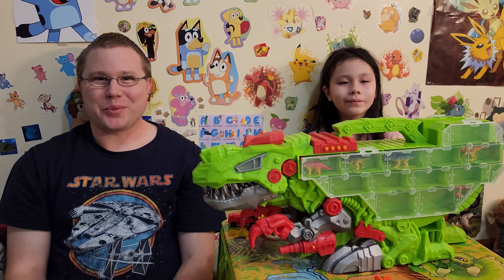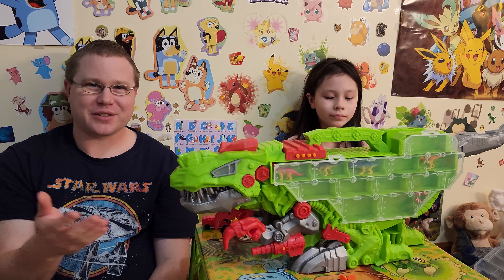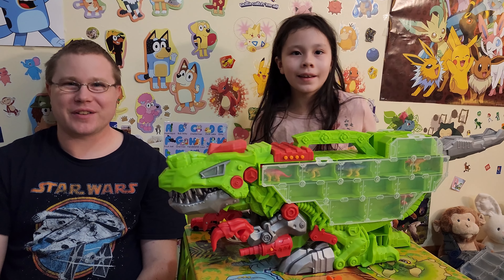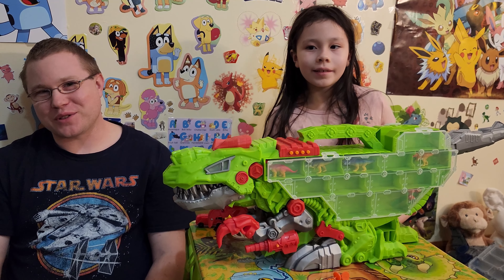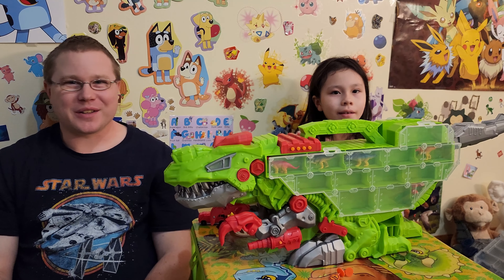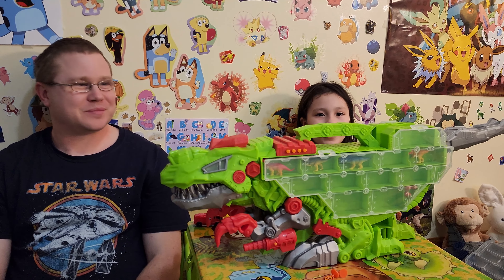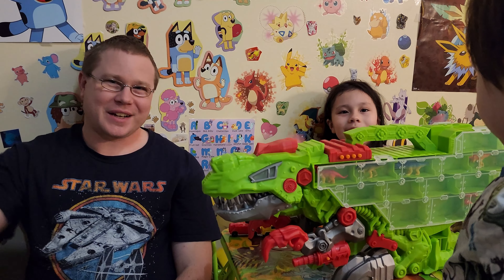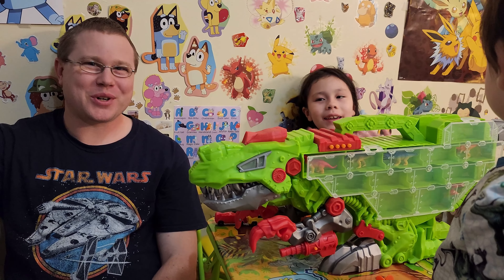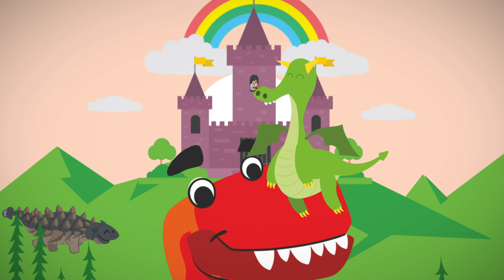Thank you for joining us. I hope you liked our video — your dinosaur carrying case. It holds dinosaurs, cars, and everything. Don't forget to follow us on Facebook. We're going to have giveaways, games, a whole bunch of new stuff — very new for this channel. Bye, take care, thanks for supporting us. Bye bye!